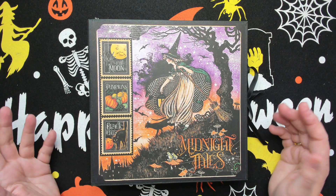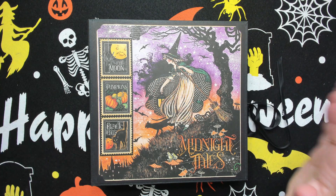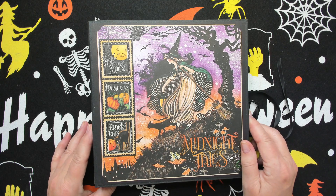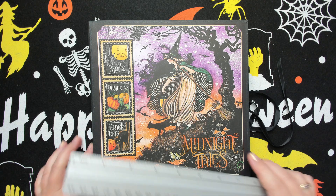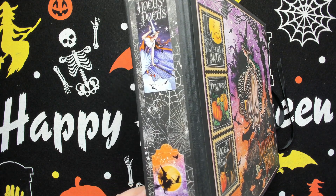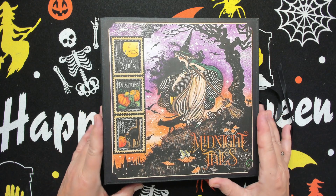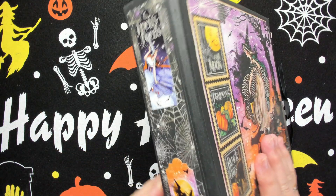Hello, welcome back to my channel! Today I want to show you my Halloween album — I call it an album, maybe you call it something else, a folio or something. I used Midnight Tales paper from Graphic 45, and the size is 8 by 8 with a two-inch spine. This one is done with hinges, and I probably did them a little bit too close together, but I had fun making it, so it's okay.